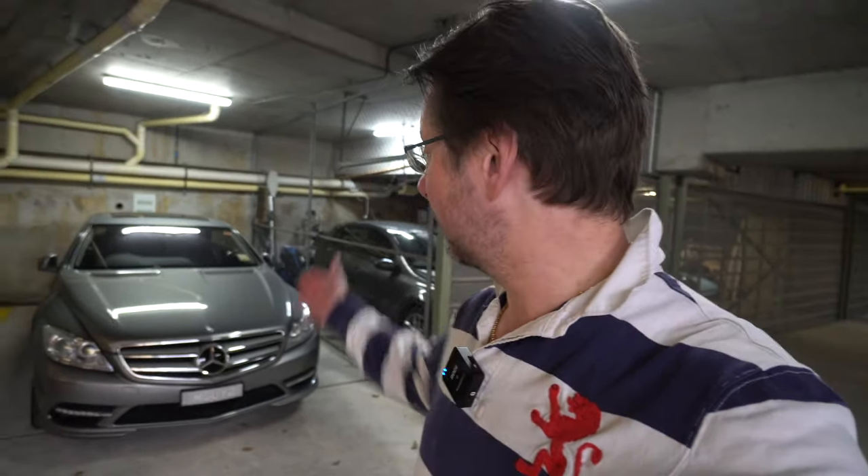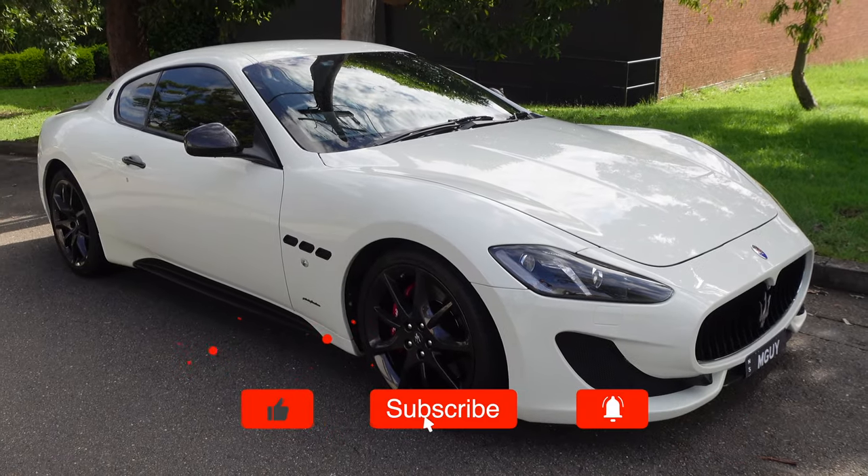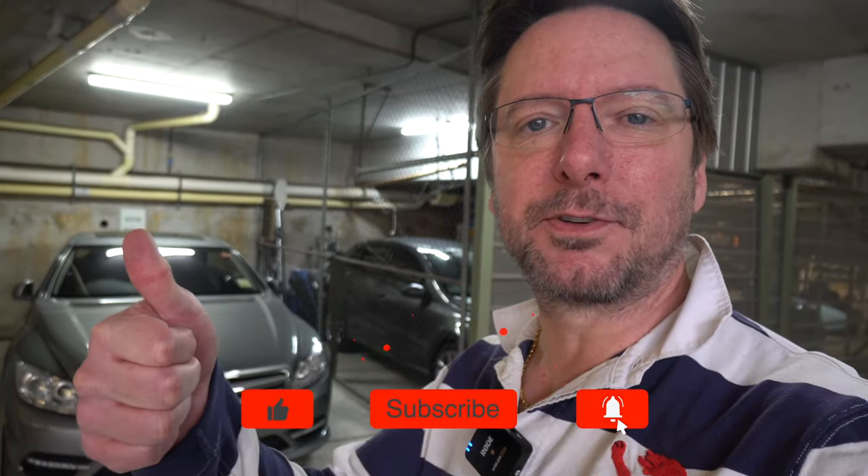So if you're new to the channel, thanks for stopping by. I really hope you enjoy it. And if you like this kind of content with my own cars — this gorgeous 2011 CL500, a cute little MG Midget from 1970, and a Maserati Gran Turismo from 2013 — it'd be great to have you as a subscriber.